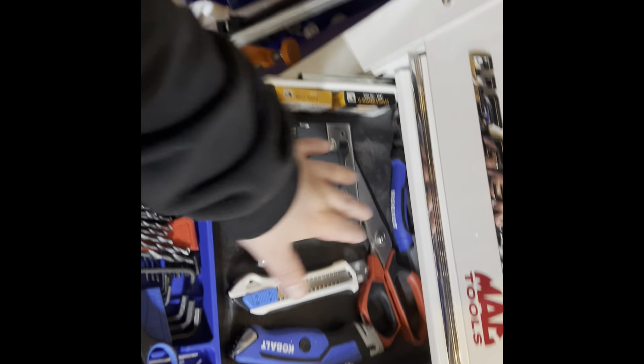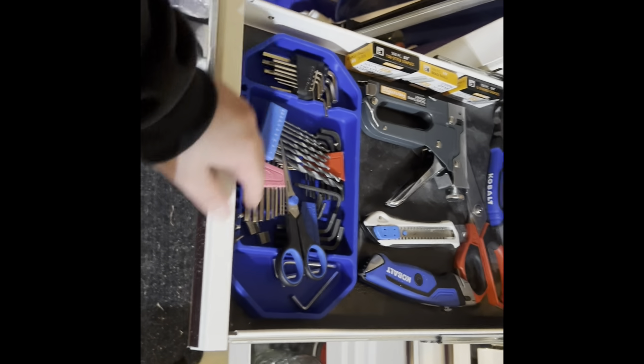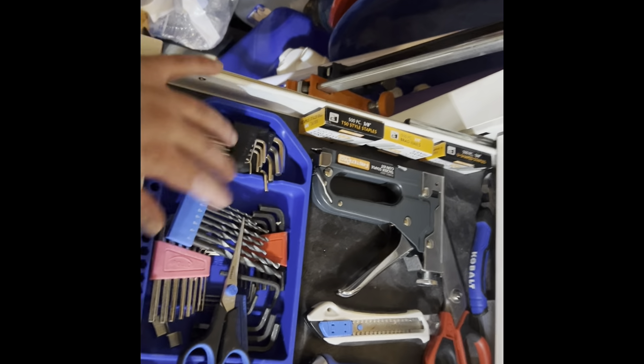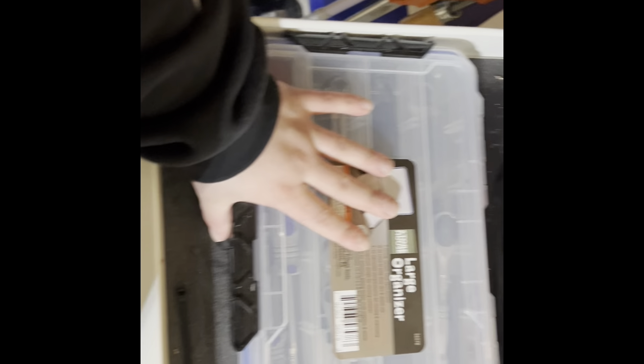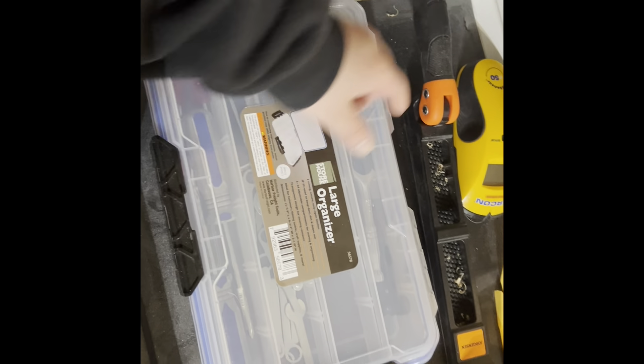And this one, I got my staple gun, scissors, razor, some cutters, all the allen wrenches and different bits and stuff. I got some more bits in here too. And then down in this big one, this holds some more of my tools.